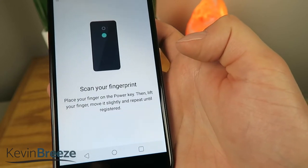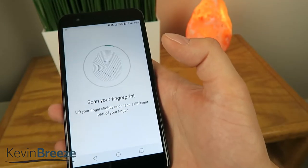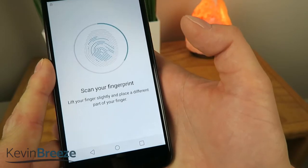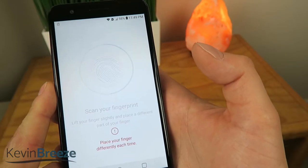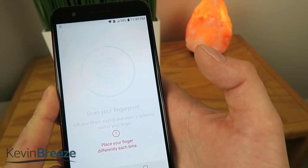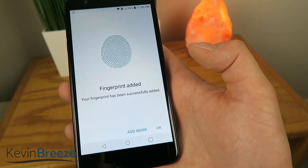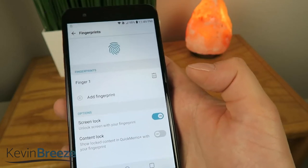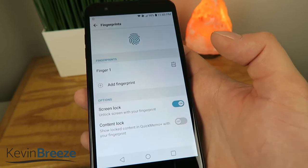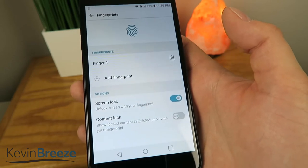Now it's time to scan the fingerprint. I'm going to put my finger on the back here on that fingerprint sensor, and you can see it's pretty similar to how it looks on the iPhone when you try to validate your fingerprint. And it says that the fingerprint has been added. You can obviously set multiple fingerprints, so if you want to do multiple fingers in case one of them gets cut off, or if you have a spouse or a loved one that you'd like to have access to your phone, you can program their finger in there as well.